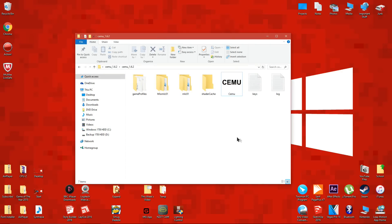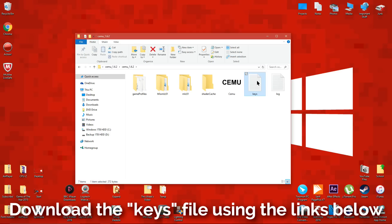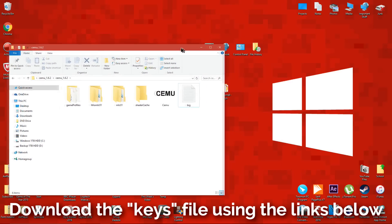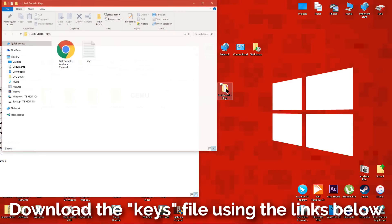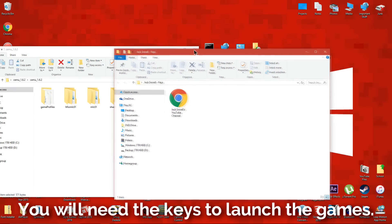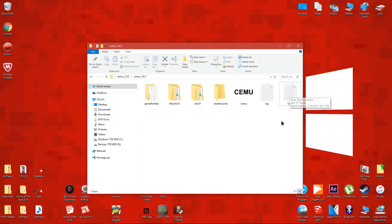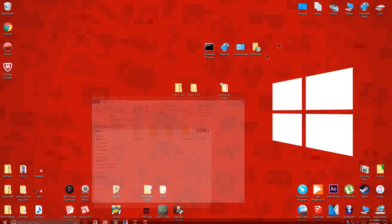Close the window and there should be 2 new text files in the folder. After you've got the 2 new text files, go back to the video description and click on the link named keys. In the keys download folder, there should be a chrome link and the keys text document. Delete the keys text document which is in the CEMU folder and replace it with the one that you just downloaded. For more information on the keys file, or if the game is giving you an error like access denied, please read the description.